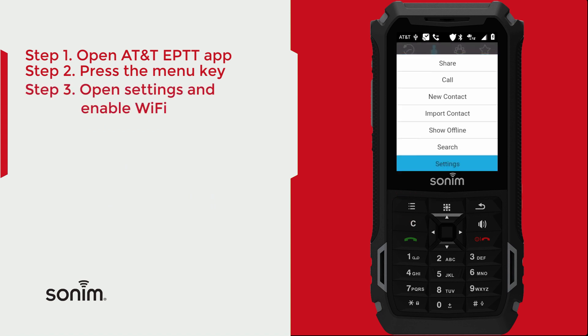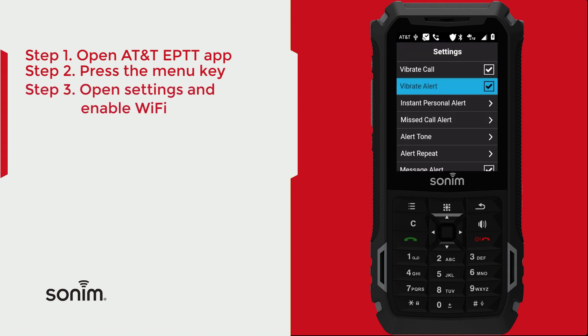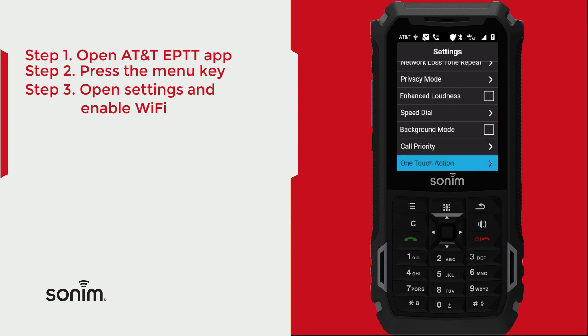You're then going to scroll to settings, and when you're in settings, scroll down a bit until you find Use Wi-Fi. All you need to do is check this box and you'll be able to use Enhanced Push-to-Talk over Wi-Fi.